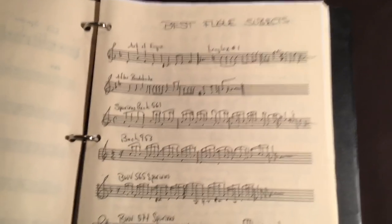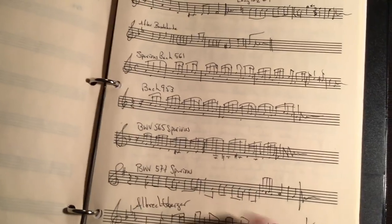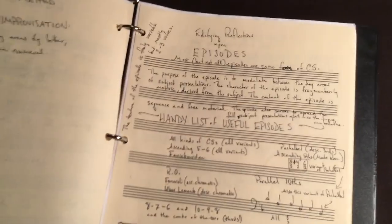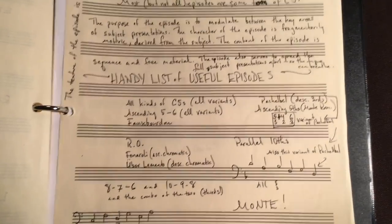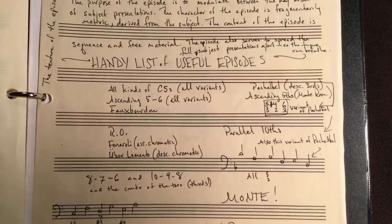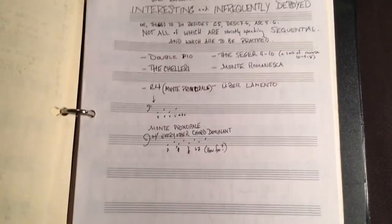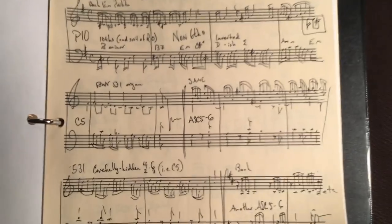My best fugue subjects. I like spurious fugue subjects. We need to know about episodes — all kinds of different chord progressions that work in between fugue presentations. Those are useful. Look at all the episodes.